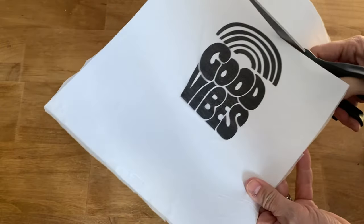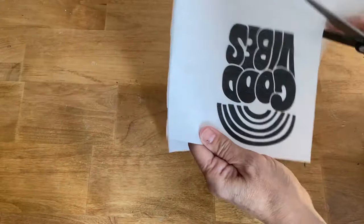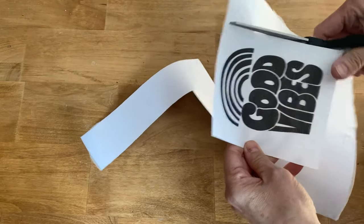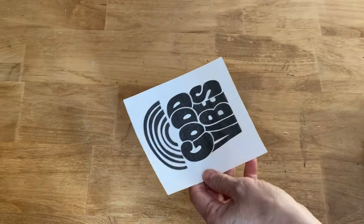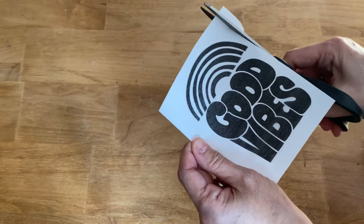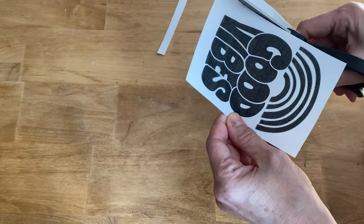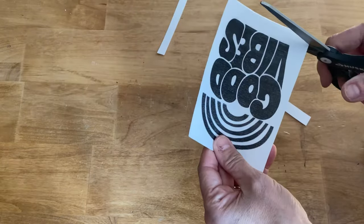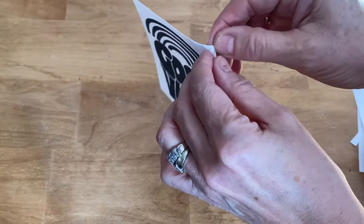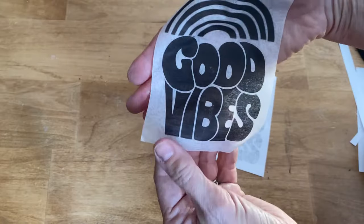Now I'm just going to cut around the graphic, just leaving a little bit along the edges — it'll blend in really well when we put it on the candle. Then we're just going to take the napkin off the piece of computer paper and we're ready to put it on the candle.